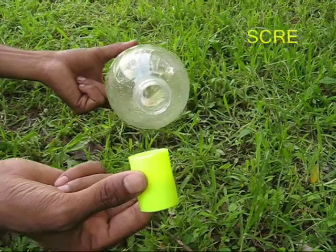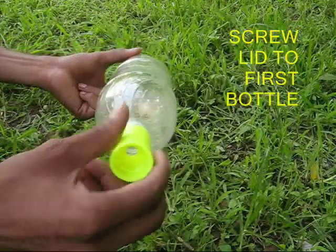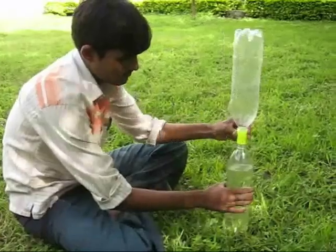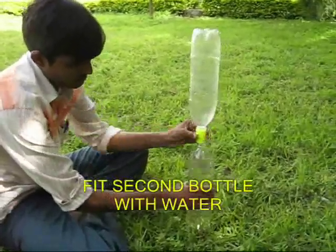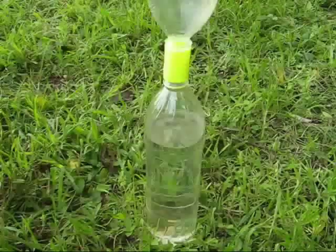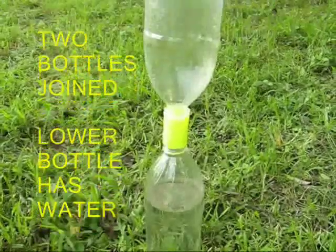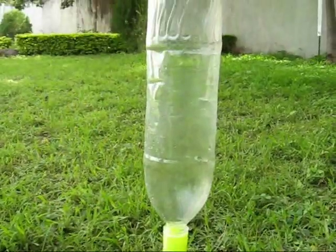Now take a twin lid and screw it on to the top of a bottle very tightly. Take this assembly and screw it on to a bottle filled with water. You would see that there are two bottles joined tightly together with a twin lid, and the lower bottle contains water.